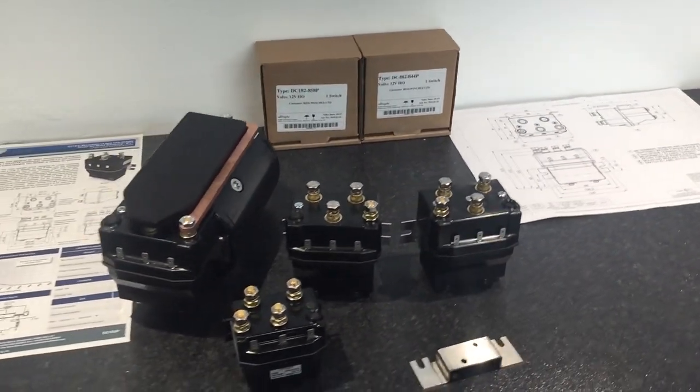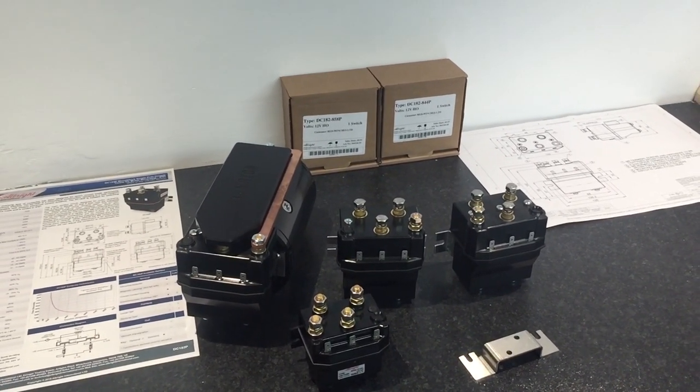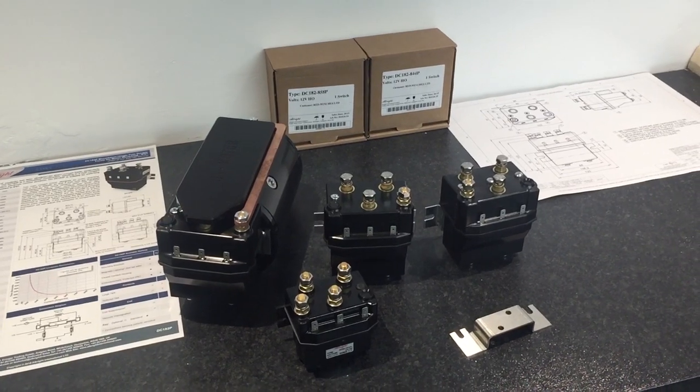Okay, that's it for now. Hope you like it. Please have a look on the website, guys — it's a very, very good motor solenoid. You need to consider it. Cheers, guys. Bye.